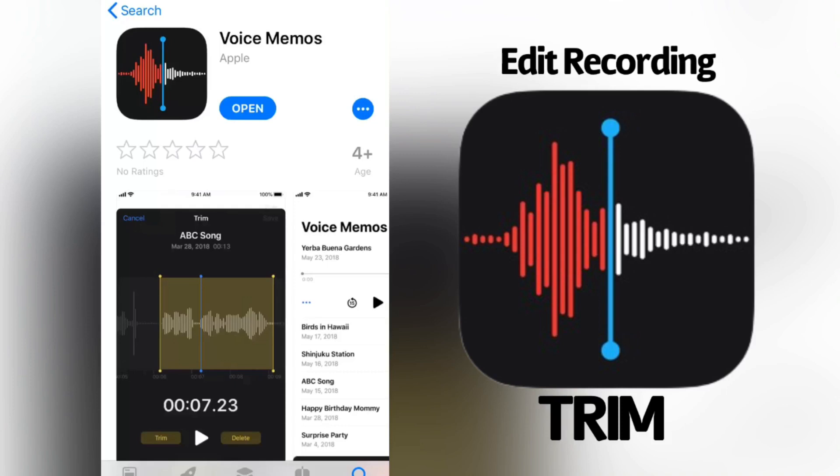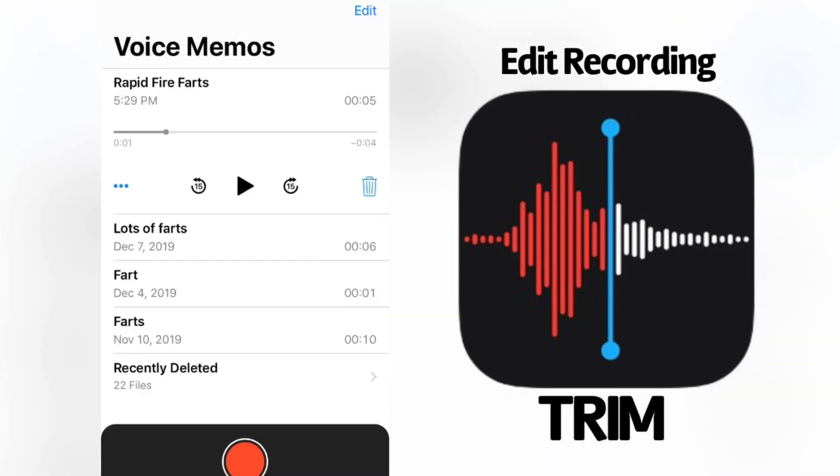You might be asking yourself, well why would I ever need a voice memo that's less than one second? Let me show you a project I've been working on and why the Voice Memos restriction to a minimum of one second is hindering my progress. Let's go ahead and open up the app — if you can see here, my four most recent recordings on my phone.